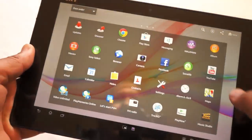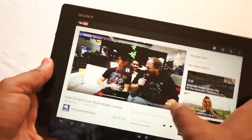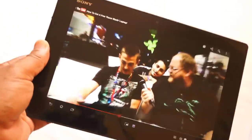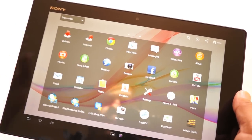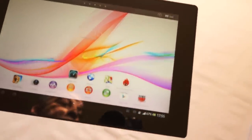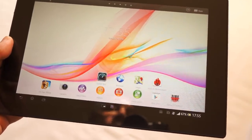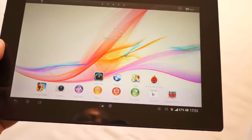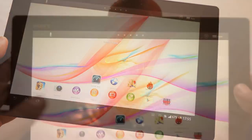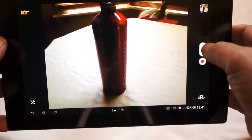Looking at things like YouTube, the video quality is rather fine — it has no problems running YouTube videos. In terms of battery life, we found it to be very respectable. We've been running it for most of the afternoon and used up about 30 percent of the battery life. The camera is perfectly serviceable and very responsive.